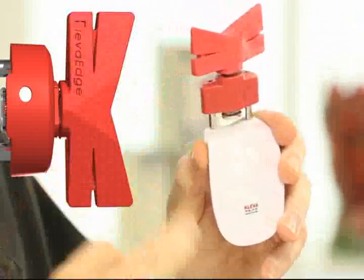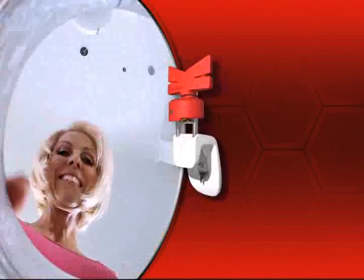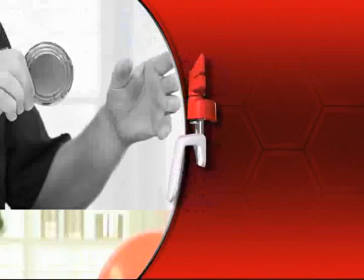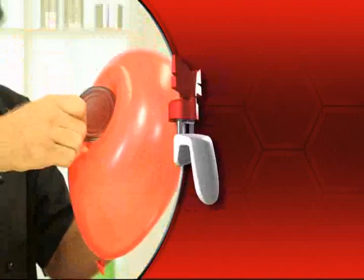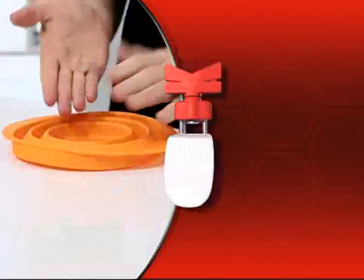Look for the special Red K handle and this genuine Clever Quality registered seal and you'll know it's real. Call 02 9387 4100 right now or get to cleveredge.com.au and get yours today for just $49.95, and we'll give you this $19 collapsible super strainer absolutely free.